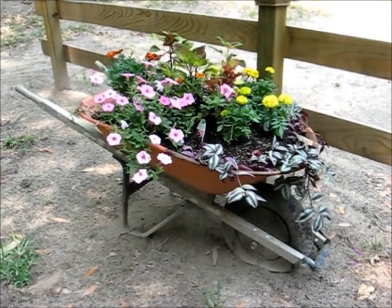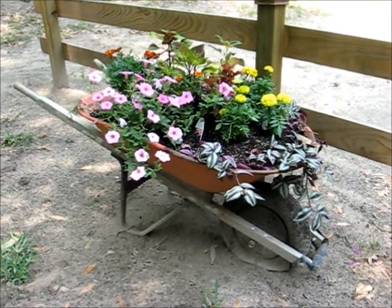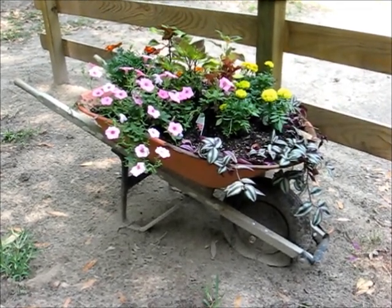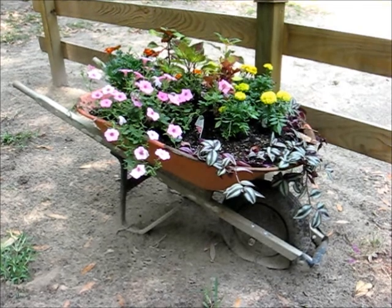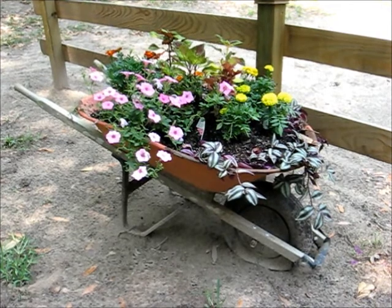I found it on the side of the road and thought I'd bring it home, put a wheel on the front and have a nice small wheelbarrow. The cost of wheelbarrow wheels is quite pricey, so that plan didn't work out, but my wife requisitioned it and made a flower planter out of it.